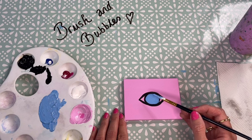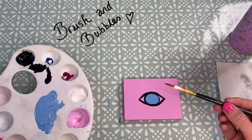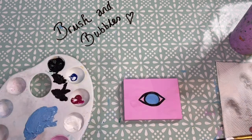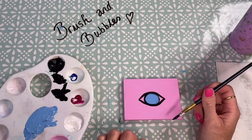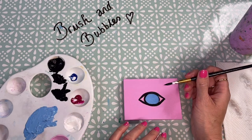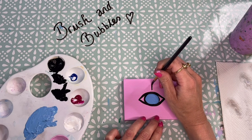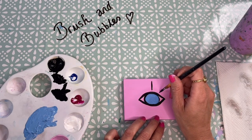Once you've filled in the centre with the blue, wash off your brush again. We're now going to move back to our black paint — pick it up and prepare the brush how we did before. We're now going to create the eyelashes that come off the top and the bottom of the eye. These ones don't actually touch the eye, although if you want to you can. I'm just going to give mine a little gap and do dashes going up and then towards the sides.